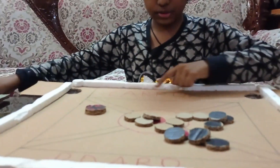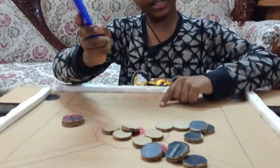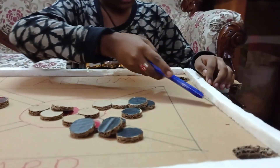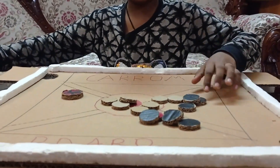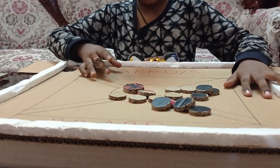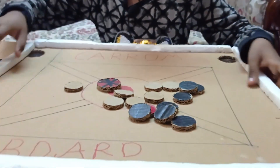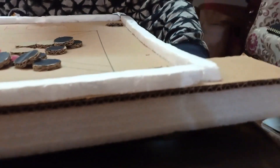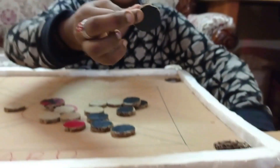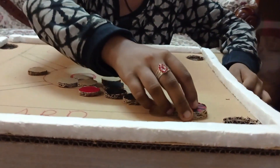You can also draw the carrom board design and then take a cutter and cut these thermocol lines, so that when you hit the piece like this, it touches the border and cannot go out. Make sure the holes are big so that the pawns can go inside and fall, and when you strike it, the striker falls like this.